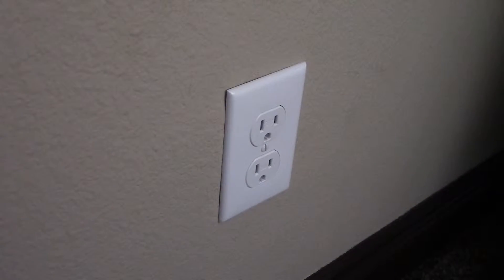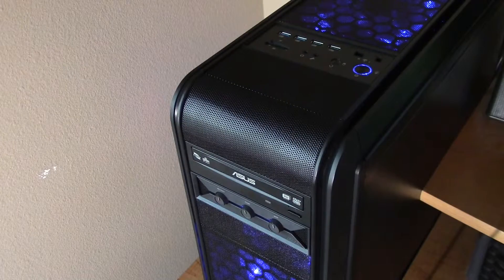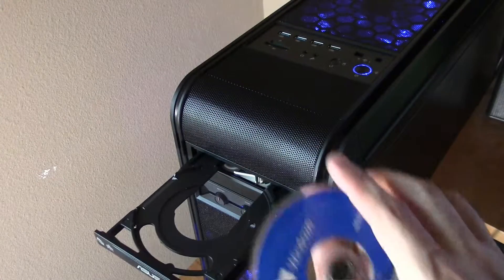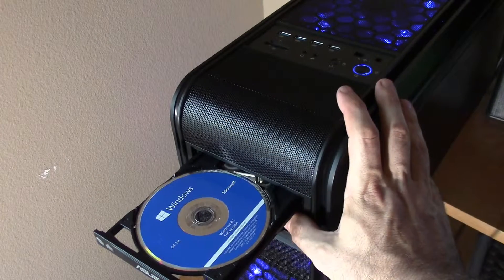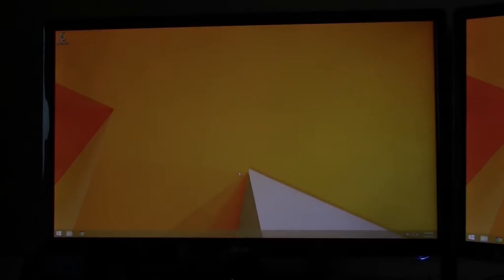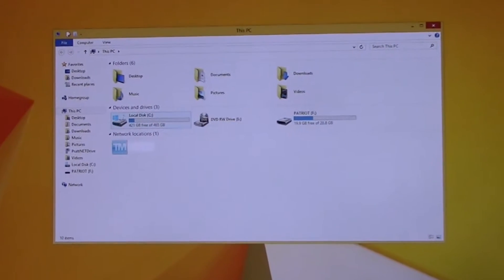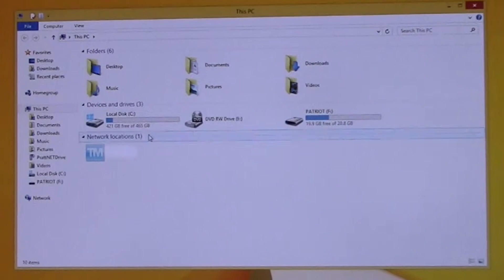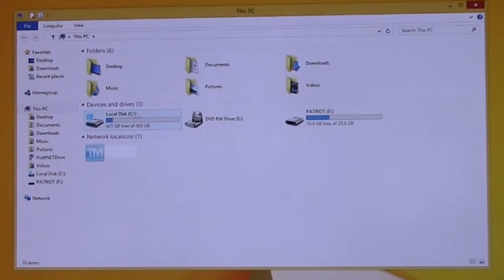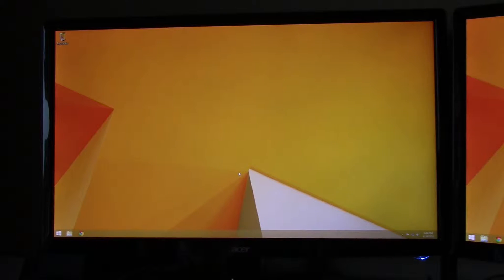Our next step is to go ahead and plug our computer back in and fire it up. If you're installing your operating system like Windows onto this drive, you want to place your operating system CD into your CD drive and then follow the on-screen prompts, and the rest of this video doesn't really apply to you. But if you're using this drive for additional storage, there's one last thing you're going to need to do. When I go into Windows Explorer, it shows my C drive, my DVD drive, my Patriot flash drive, but my new hard drive that I just installed is nowhere to be found. That's because there's one last thing that needs to be done, which is to initialize the drive, and then it'll be good to go.